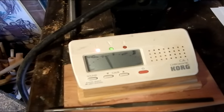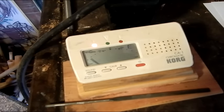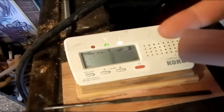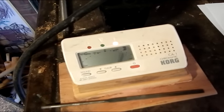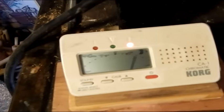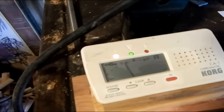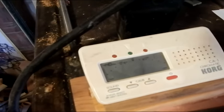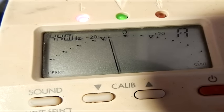The light on the left means it's flat; the light in the middle means it's almost perfectly in tune. What I'm going to do is shave the bottom of this flute off just a smidgen so that it'll come up to 440. Now it's right on the money — how about that.